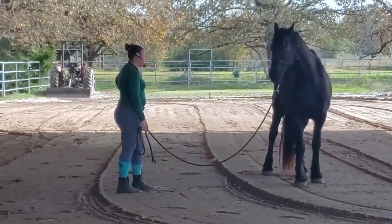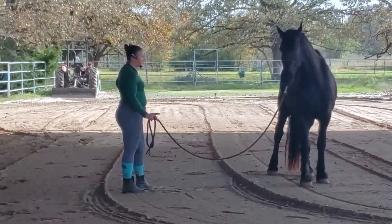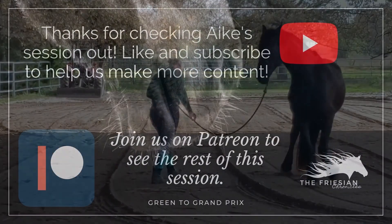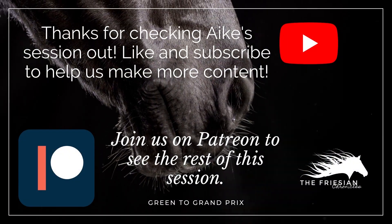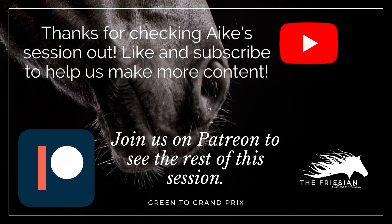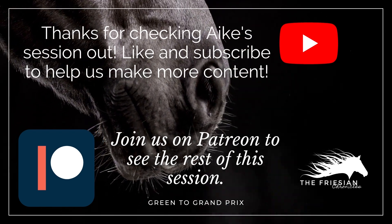So I want the same thing under saddle — I want to be able to do that and I want to be able to send them forward. Online, the way that looks is just like this. I want to be able to do that.